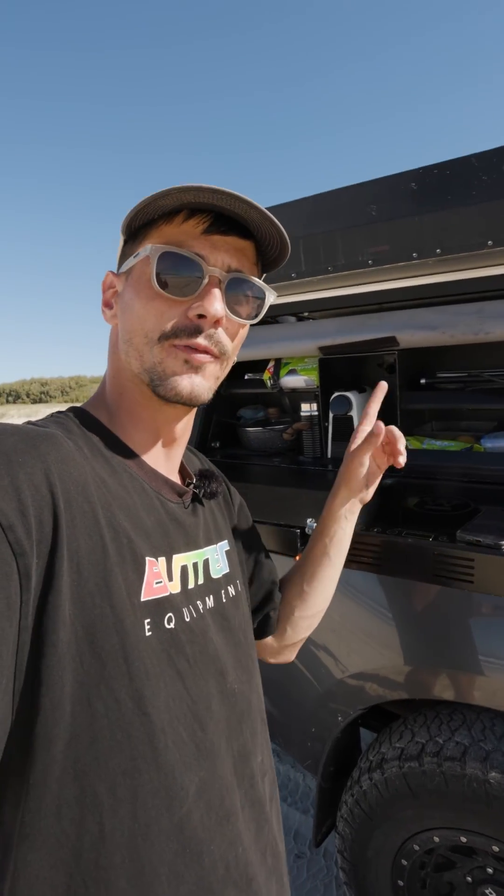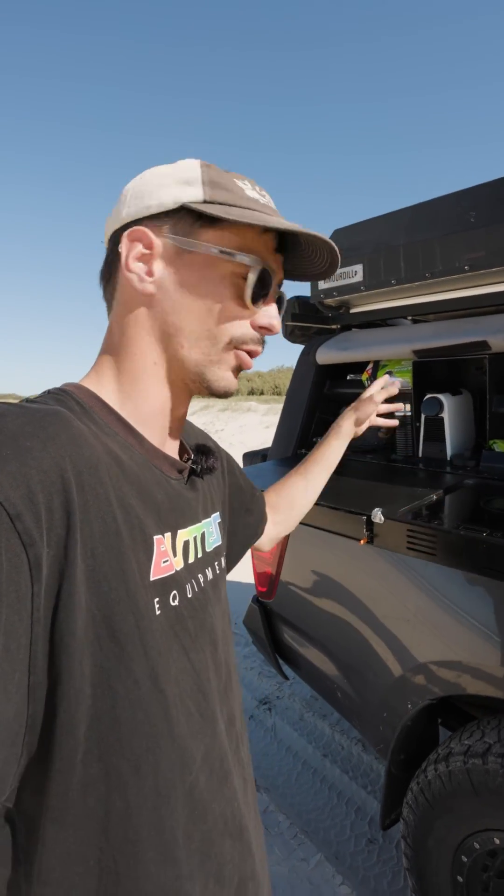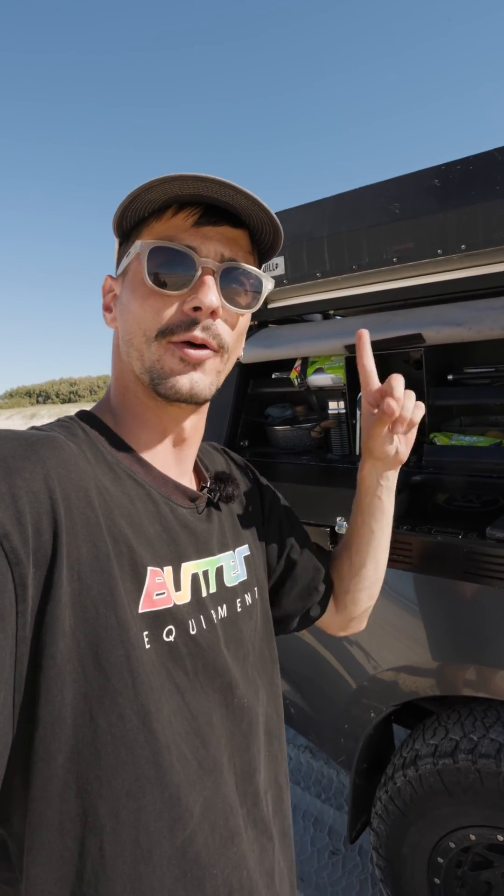If you have any questions about our 12 volt setup, cooking on induction, or anything like that, drop them below and hit follow.